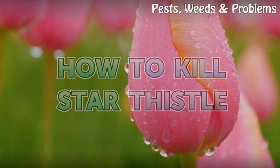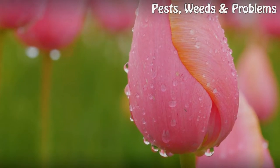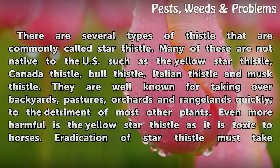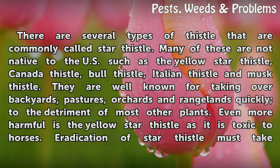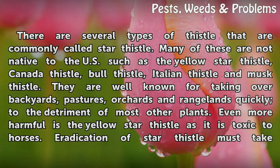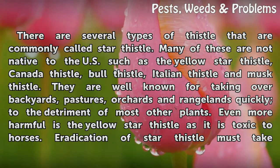How to Kill Star Thistle. There are several types of thistle that are commonly called star thistle. Many of these are not native to the U.S., such as the yellow star thistle, Canada thistle, bull thistle, Italian thistle, and musk thistle.